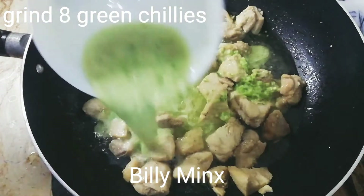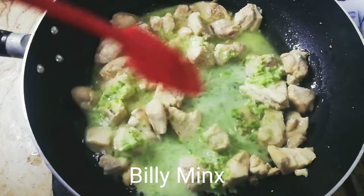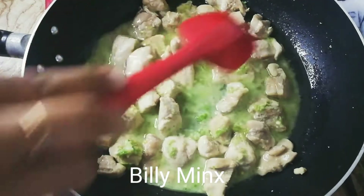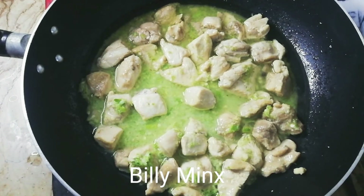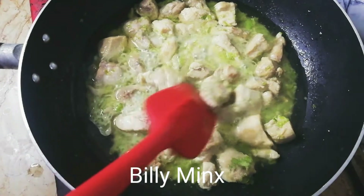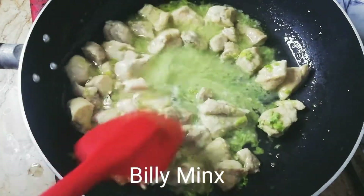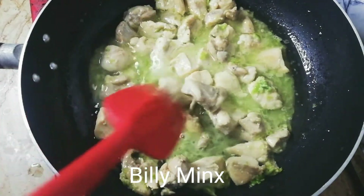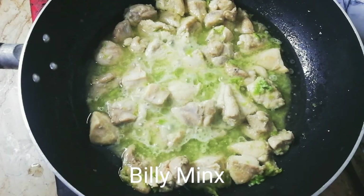I am adding 5 to 6 green chilies. It will give a very good flavor and will enhance the taste. In Malai Boti, the taste of green chilies is very important. Pakistani, Indian, and Asian people love green chilies.